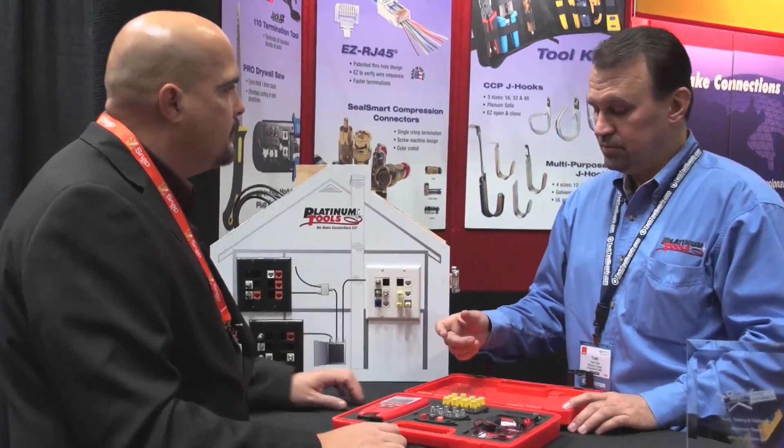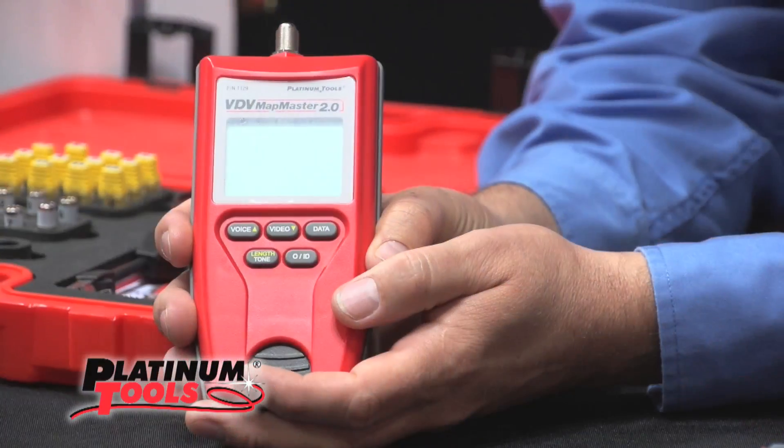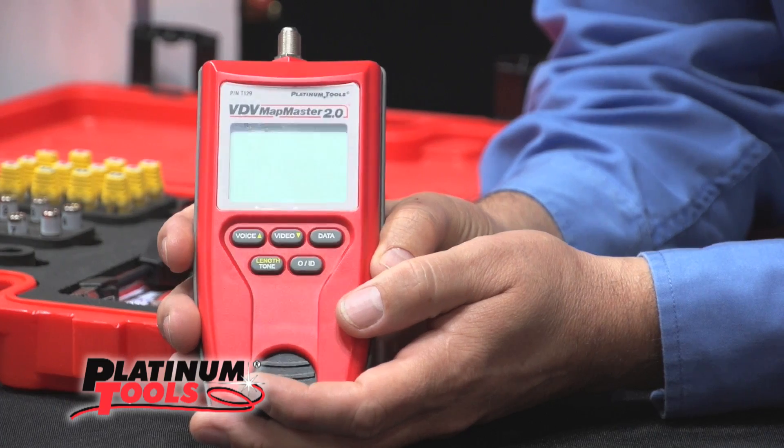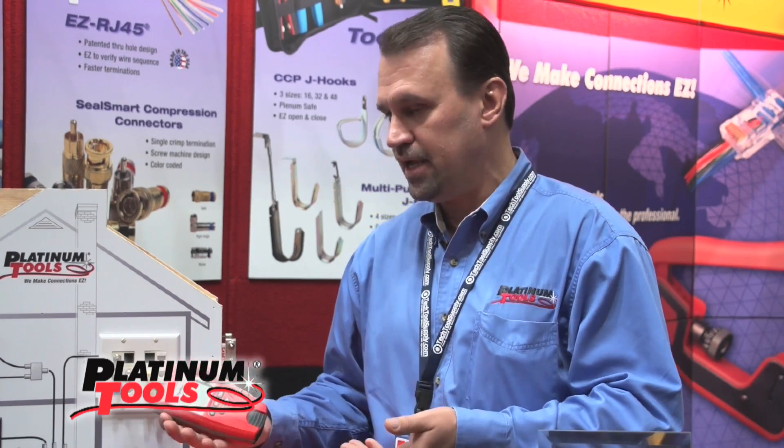Platinum Tools has just recently introduced the VDV MapMaster 2, and what it does is a triple play tester that will do voice, data, and video. What's nice about that is it really minimizes the cost and the investment that the installer and integrator has to invest in, getting multiple single-device testers.